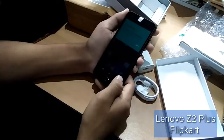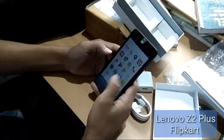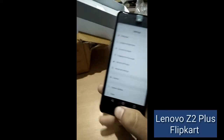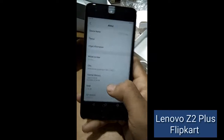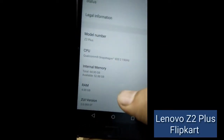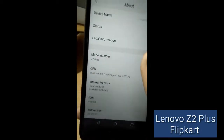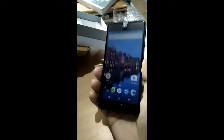Welcome to Lenovo Z2 Plus Home. It is good and fun. It has phone storage of 64GB and RAM of 4GB. So friends, we will see you in a new video. Bye bye!